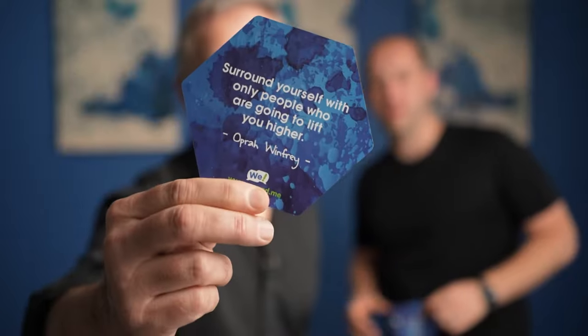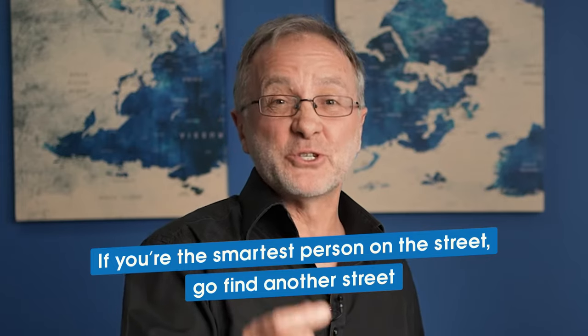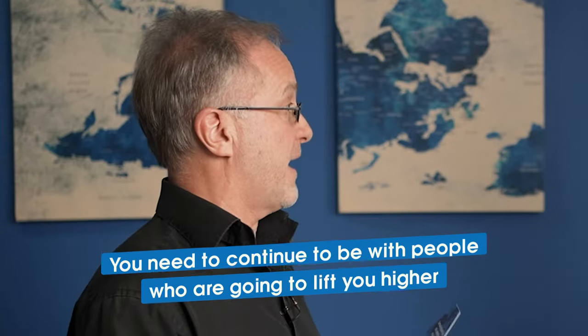You may have heard of this person — Oprah Winfrey said: 'Surround yourself with only people who are going to lift you higher.' It's part of the reason I'm standing here in Pennsylvania while we record this. It's a bit like: if you're the smartest person on the street, go find another street. You need to continue to be with people who are going to lift you higher. And that inspires me — that's what this quote said to me when I picked it up.